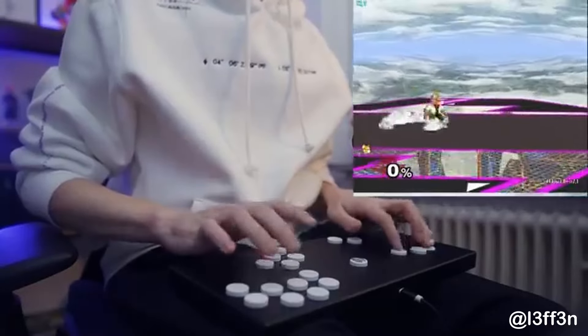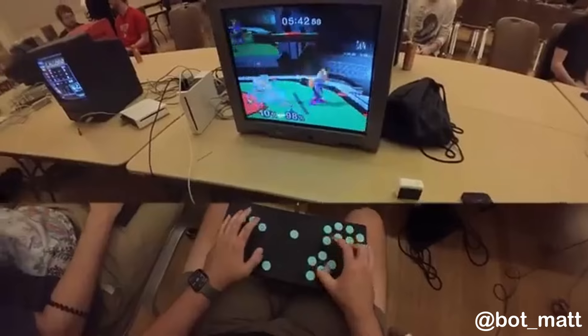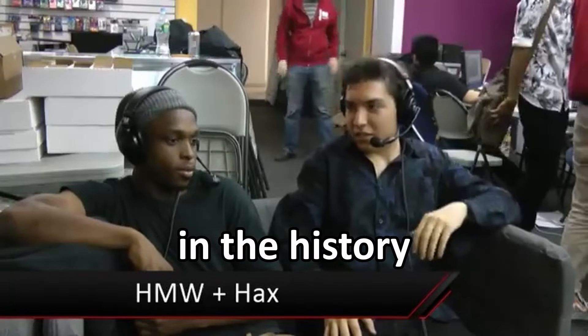What is up my dudes? In this video I'll be beating Mario 64 with a box controller. Now this might look similar to an arcade fight stick type controller, but there's one major difference — there's no stick. This controller was actually created for Super Smash Bros. Melee with the intent to remove the inconsistencies of the analog stick by replacing them with digital buttons.